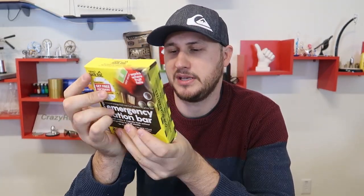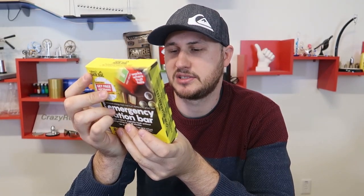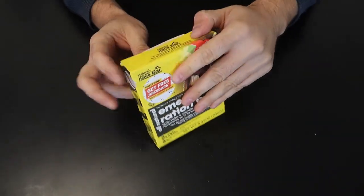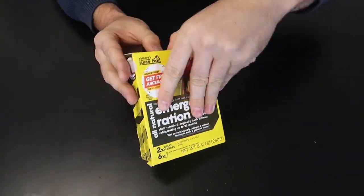When was this made? Best if used by 6-21-2020. So we have a couple more years. I haven't done an MRE in a while, so first of all we're going to unbox it.